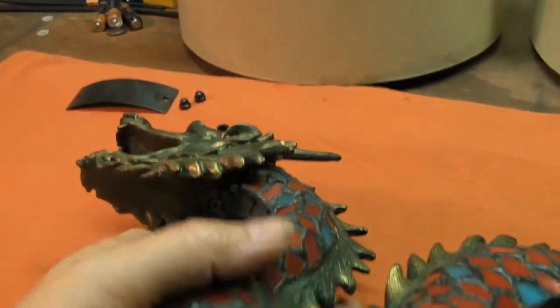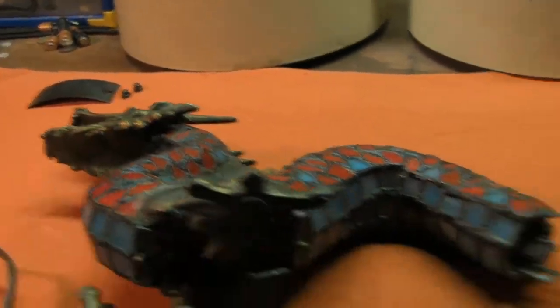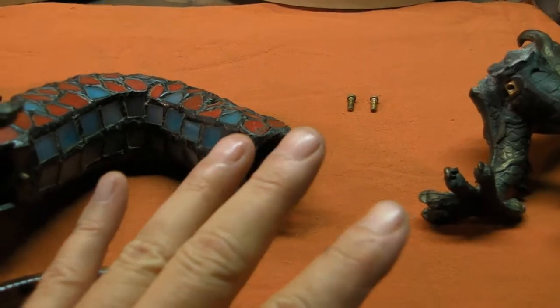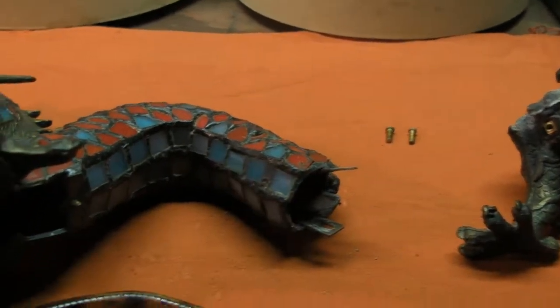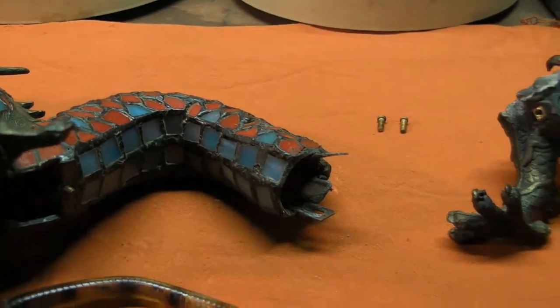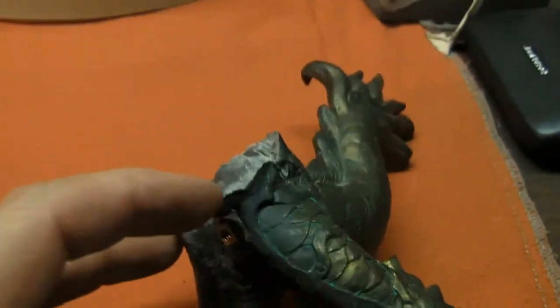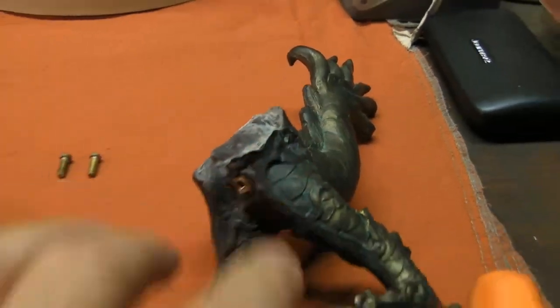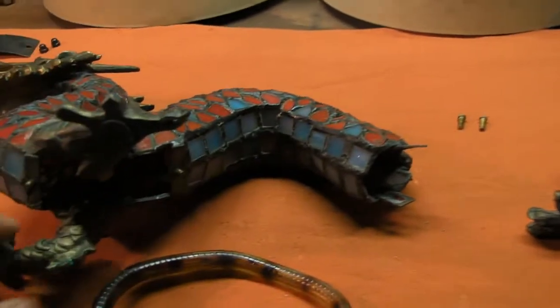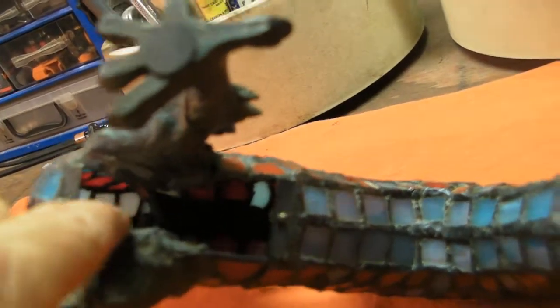I don't even know now if I want to attempt taking the head off, after the way the tail came off — and it seemed pretty obvious how it was coming apart. This has only got the one screw, and if it's all held together with whatever they're using, I don't even know what that stuff is. But yeah, we'll see how she goes.